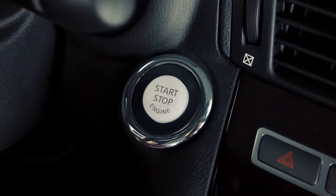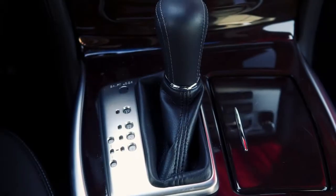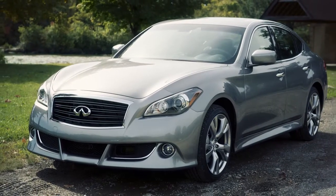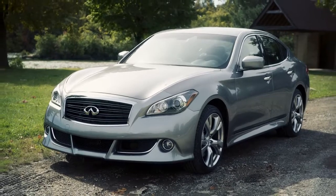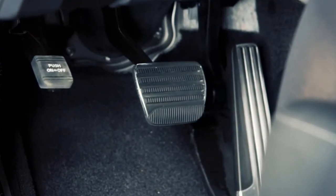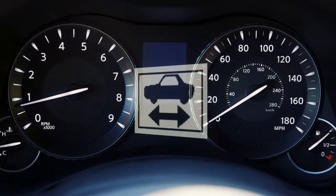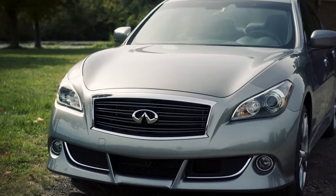Before starting the Infiniti Direct Response Hybrid System, apply the parking brake and move the selector lever to the park position. The Infiniti Direct Response Hybrid System will not operate if the selector is not in the park position. Then, step on the brake pedal and push the ignition switch to start the hybrid system. When the ready-to-drive indicator light illuminates, you may release the parking brake and begin driving the vehicle.